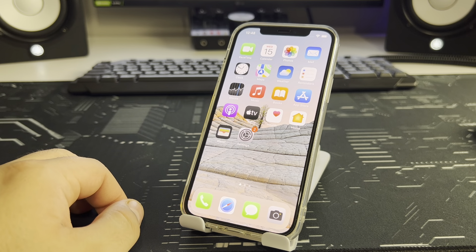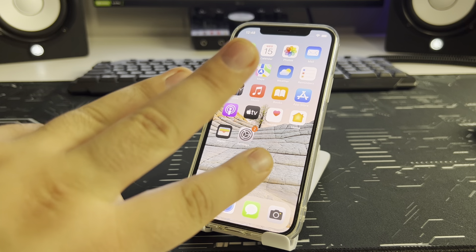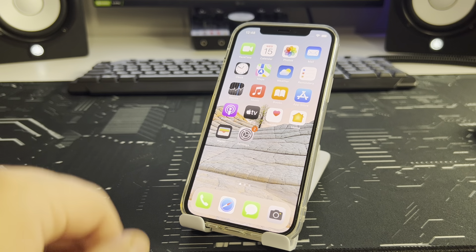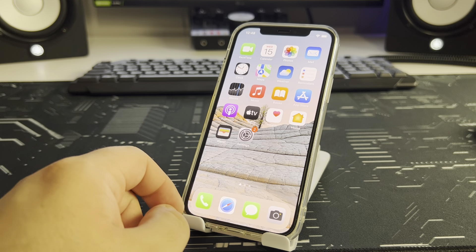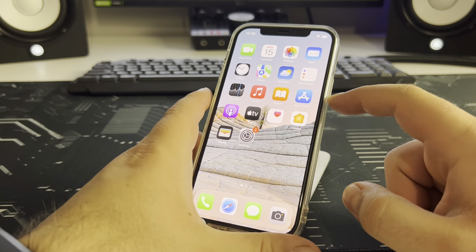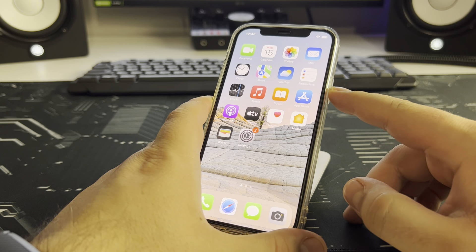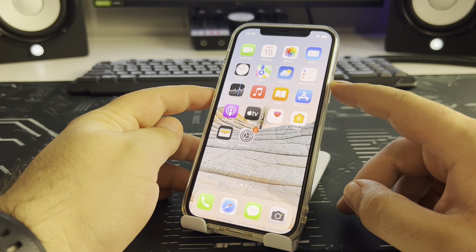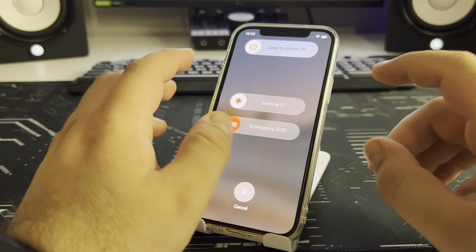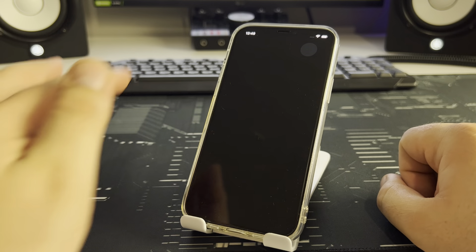I'll show you three free, effective methods. For the first way to clear RAM on iPhone, press the power button, then press volume down and hold it two to three seconds, then choose 'Slide to Power Off'.